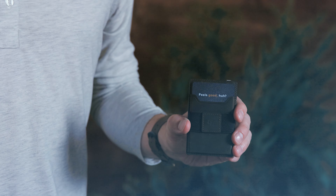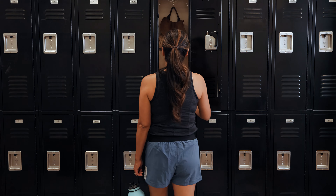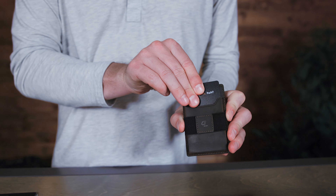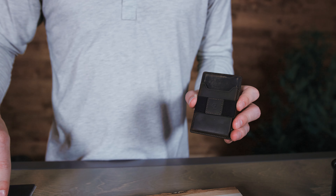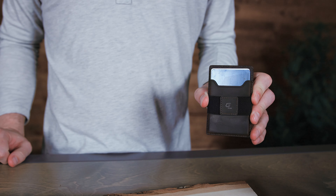Hey guys, I'm Austin with GrooveLife, and this is your field guide to your new GrooveWallet Go. Congratulations on leveling up your wallet game with your new GrooveWallet Go. This field guide is the key to a successful and happy life with your wallet.